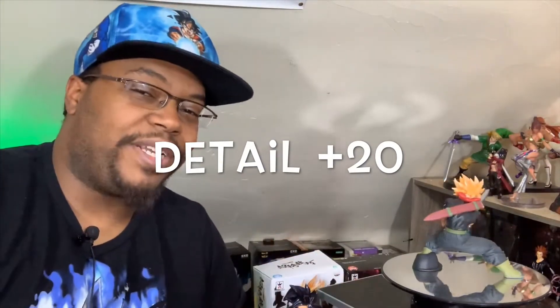First off, with detail — this is a highly detailed Trunks, arguably my most detailed Trunks. It's up there with the same amount of detail as my Mastered Ultra Instinct Goku, so 20 points for detail.